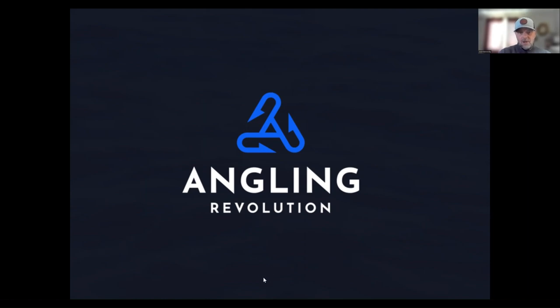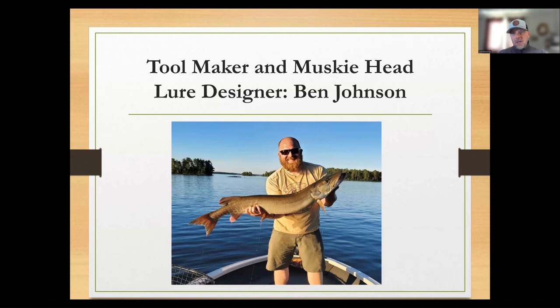First thing I want to tell you about is my buddy Ben. Ben is the co-owner of the Angling Revolution — he helped me start this company. He's a tool maker and a musky head, and I just wanted to give him some recognition since he's not in this video. This lure would not exist without Ben and his expertise with tooling, designing molds, and whatnot. I'm really excited to tell you about what we have cooking here and what it did last year in the boat.